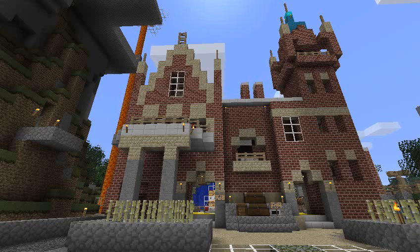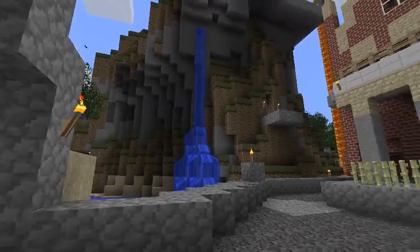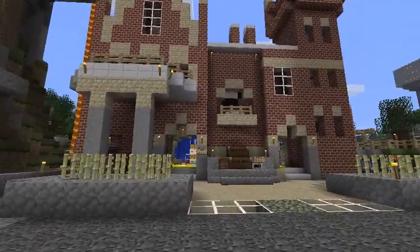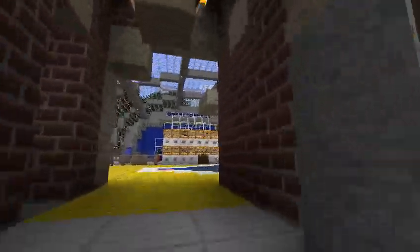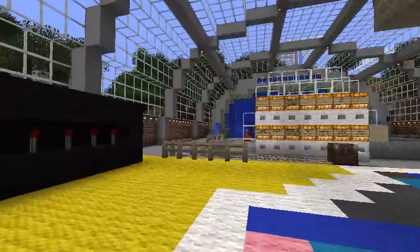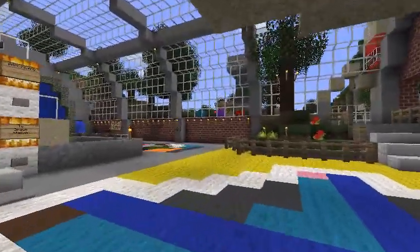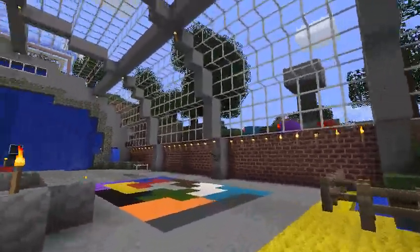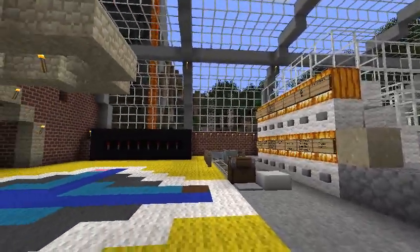Today I'm going to give a tour of Community Station here in Vauxilia at Spawn. What this station is based on is St. Pancras Station in London, a famous train station with a big glass roof. And here it is.